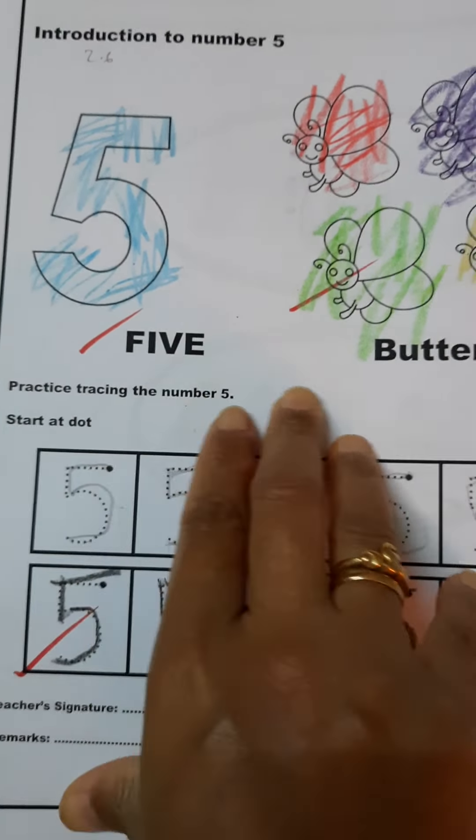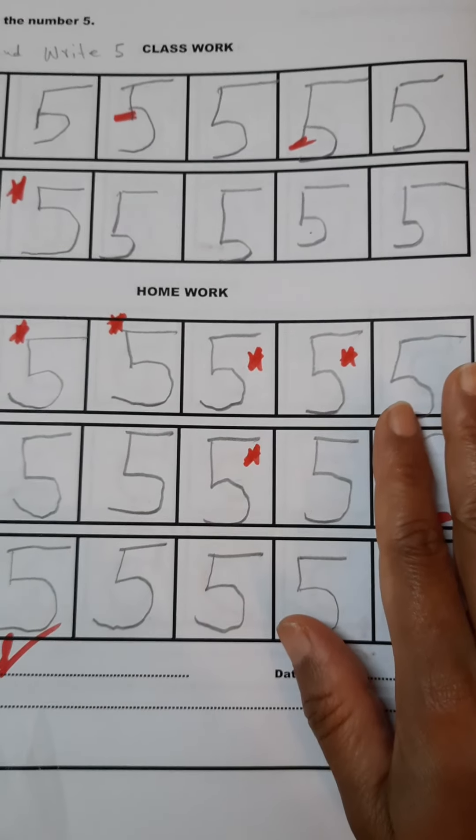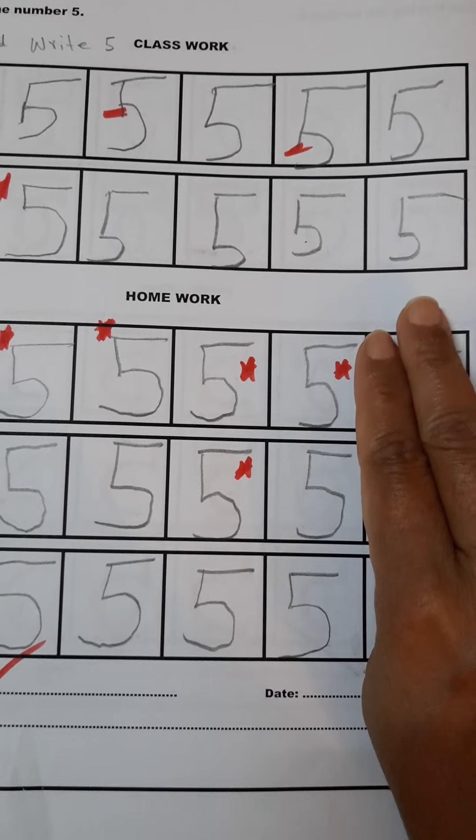This is how he traces over the dotted number five. The same tracing practice of number five continues. This is how the child has started to write. Actually, when this child started to do these drills, the child was almost two years ten months old.